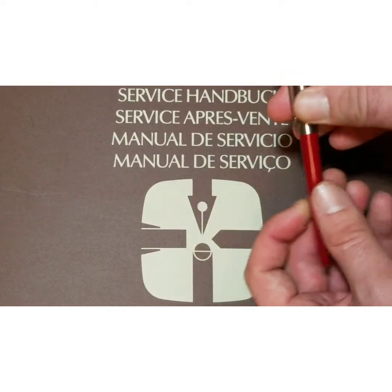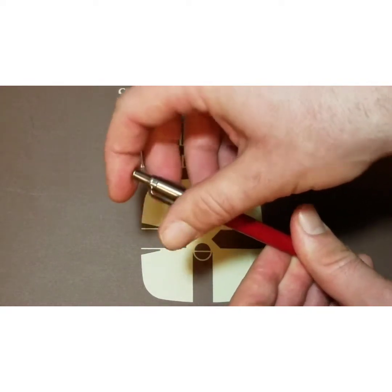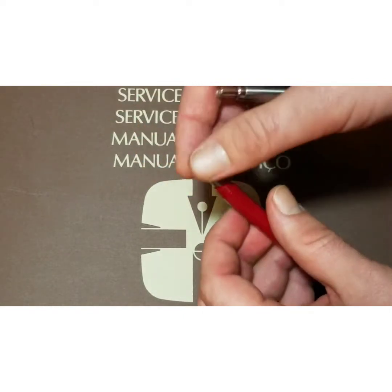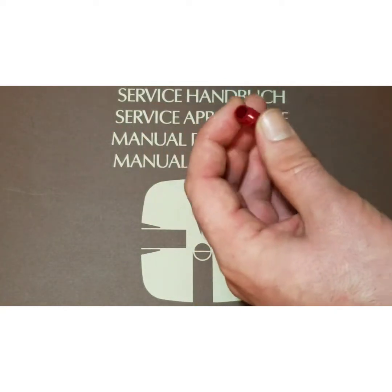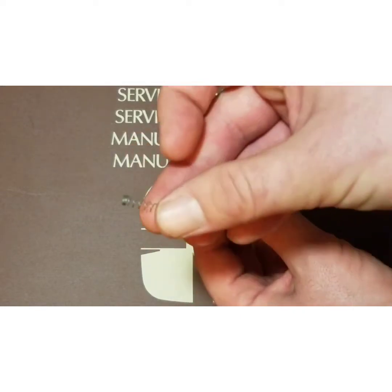To take apart the Parker Jotter, all you have to do is twist the cap away from the barrel. Then on the inside, there's your refill. Also on the inside of the barrel, there is a spring.